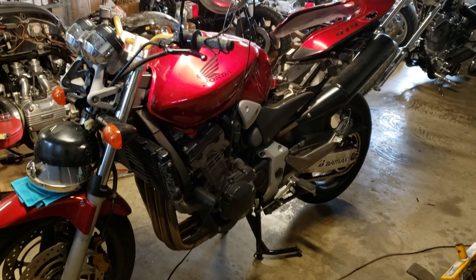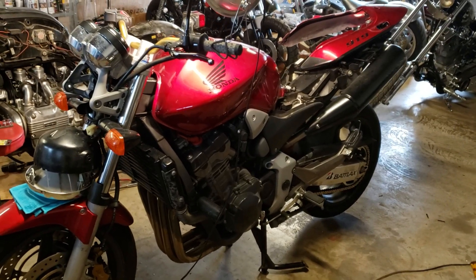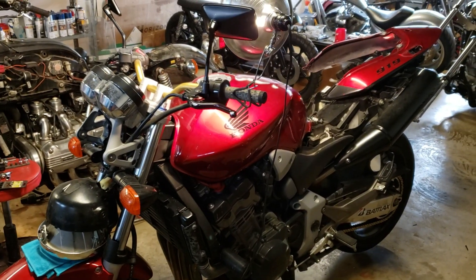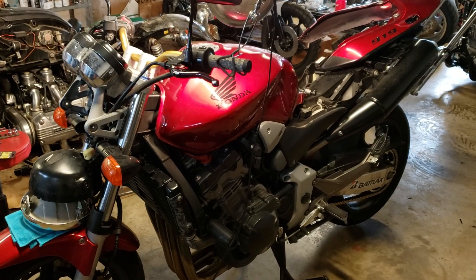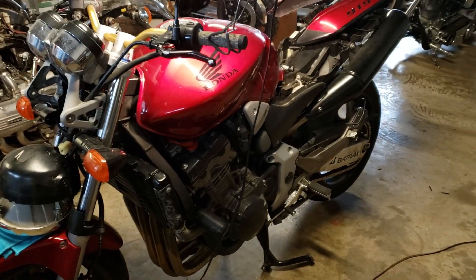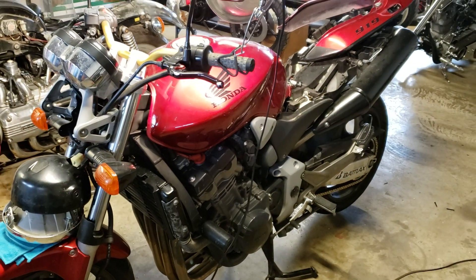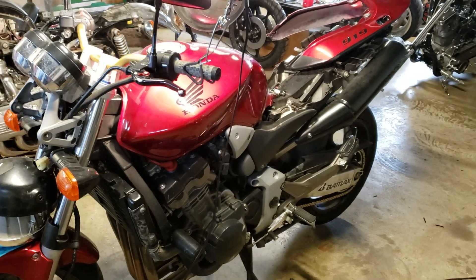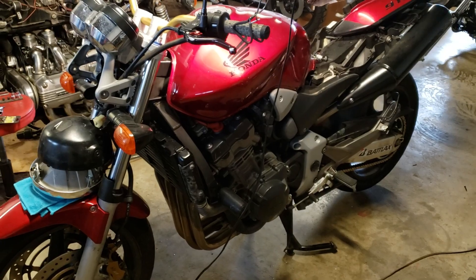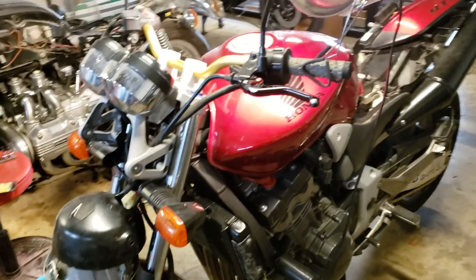Okay guys, Dragon here with Dragon Works. I thought I was going to be able to do a quick job for this fella — he first contacted me a month ago wanting me to squeeze him in to get some locks changed on this bike. I've got so many projects going in and out I just haven't had time. I thought I'd get it in here real quick, knock this thing out, and get back on my other stuff, but immediately ran into some problems.